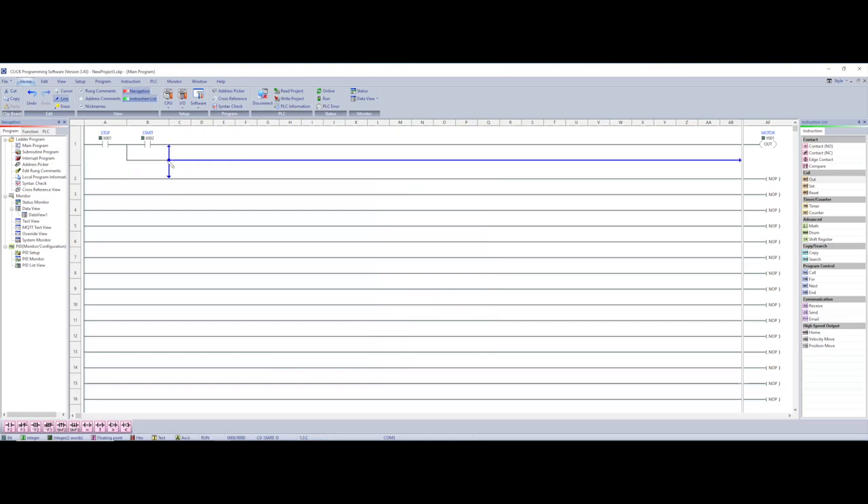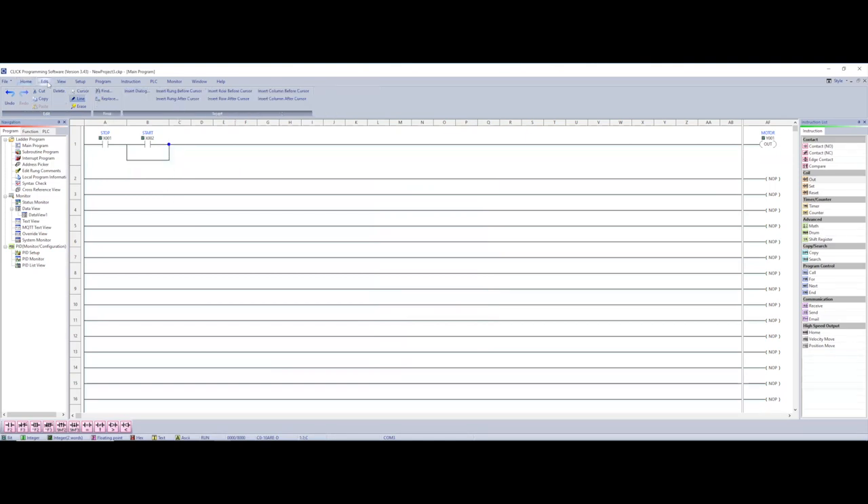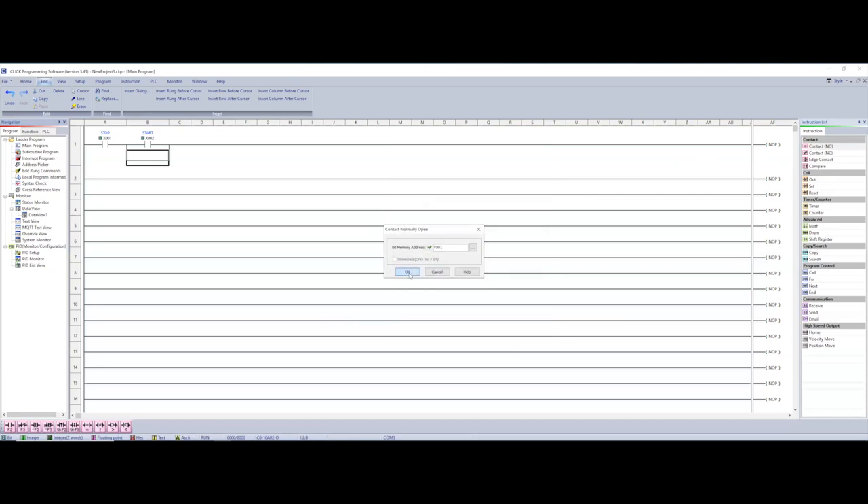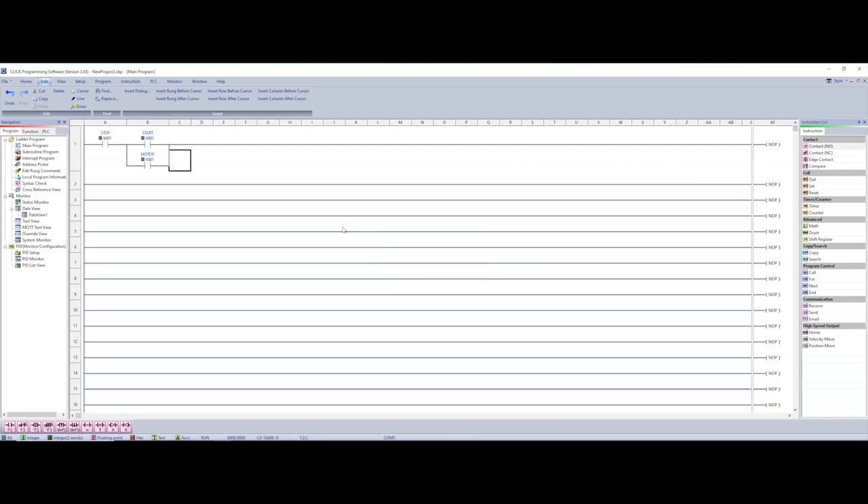Let me show you that again because this is the most complicated part of the whole process. I go to Line mode, click where I want, select the end of the arrow, and click to route my branch. I don't know why they make that so complicated, but it is. Now I select cursor, select the branch, add my normally open contact, and then I select my motor output — go to Y, select motor, and hit OK. There's my sealing circuit.